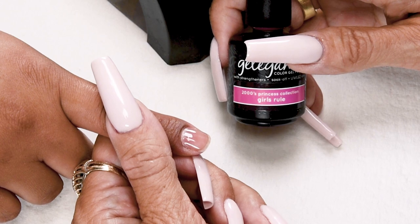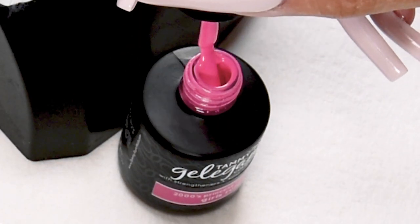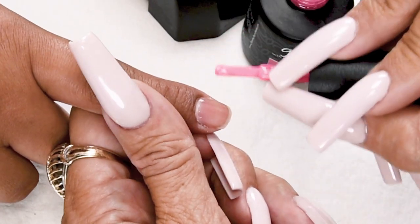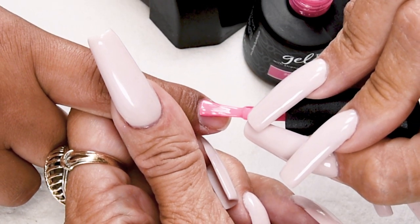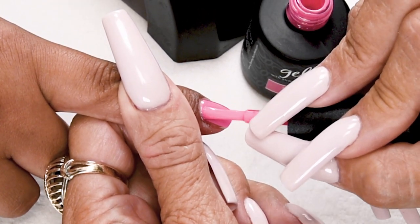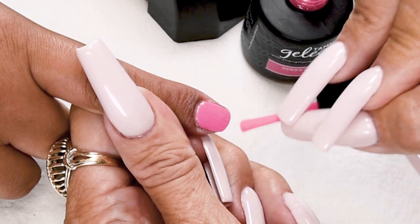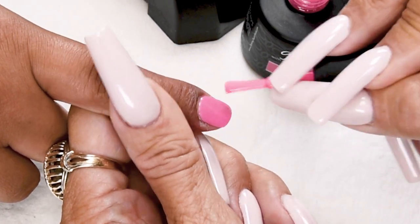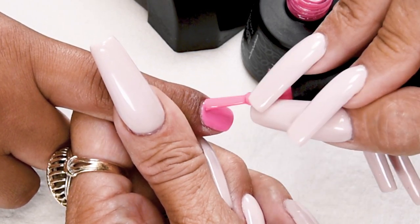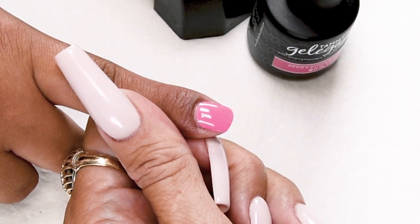Now I'm going to apply Girls Rule Gel Against Gel Polish. Wipe away from you, towards you. Nice long strokes. Go all the way over to the side. Cap the tip. Cure one minute in an LED or two minutes in a UV.